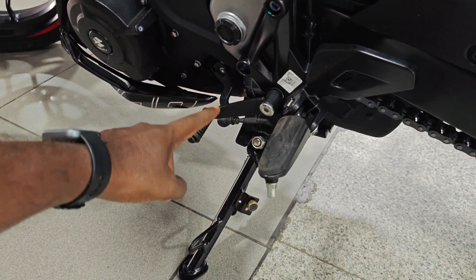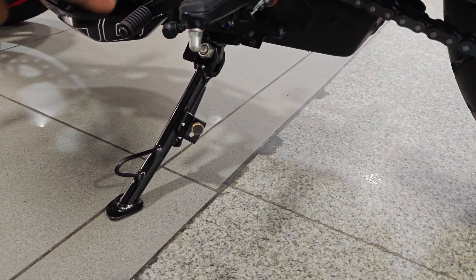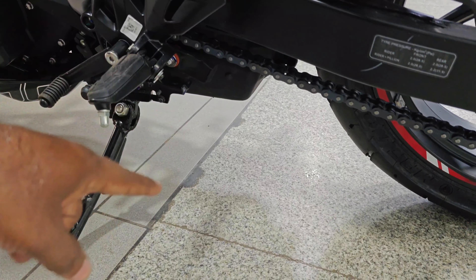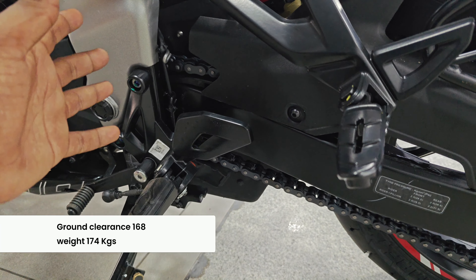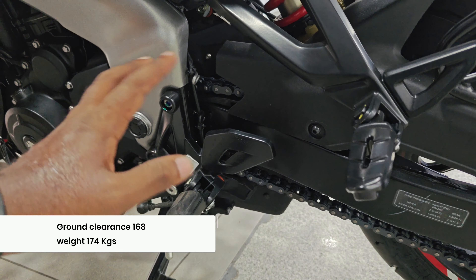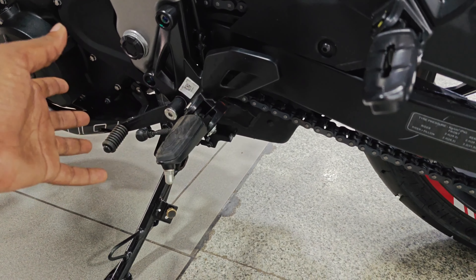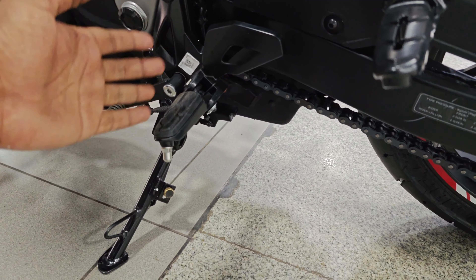There is a 6-speed gearbox with a slipper clutch, making it easy to get into gears, though it does not have a quickshifter. There is no center stand — only a side stand. Ground clearance is 168mm, and the weight is 172kg to 174kg, which is slightly lighter than the Dominar.